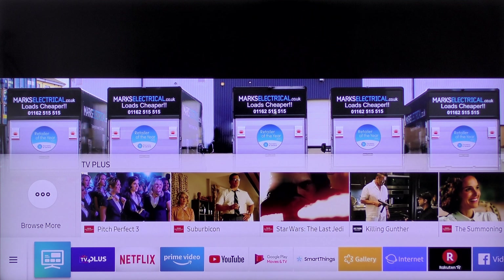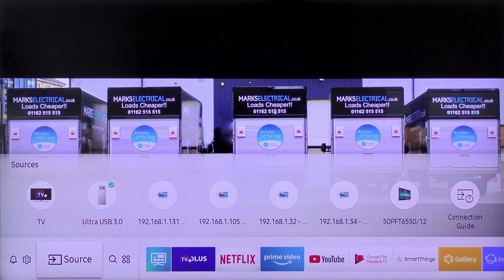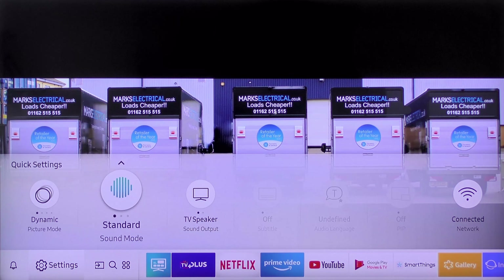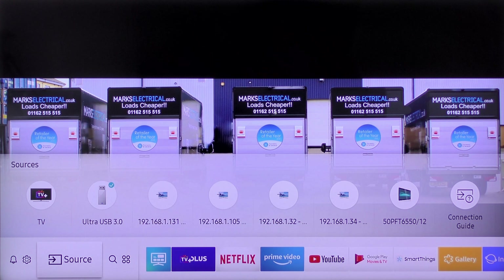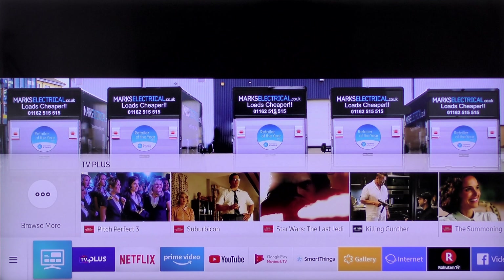Pressing the home button on the One Remote brings up the app-based home screen. Pressing left on the direction button scrolls along the apps at the bottom and, as each is highlighted, it brings up the options for that app above. You then press up on the direction button, scroll through those options, and press the select button to open them.